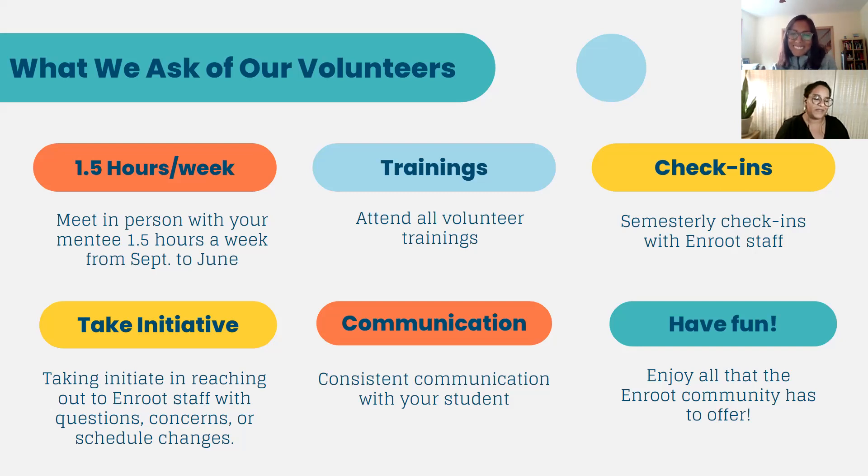Take initiative. It's really important that you don't wait until the last minute to tell us when something has changed in your life, in your student's life, or in your relationship with your student. We hope that any questions, concerns, scheduling issues, or communication issues — you come to us and work with us to figure out a solution. So not waiting until we reach out to you during a check-in, but making sure you're letting us know if anything comes up that needs immediate attention or intervention by staff.